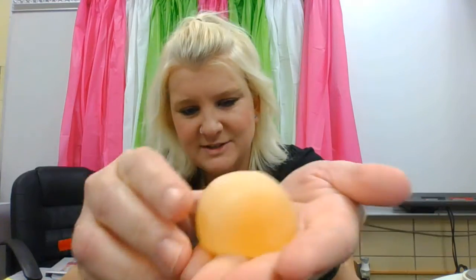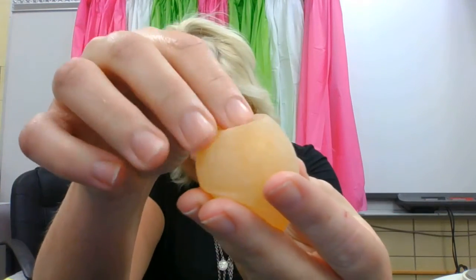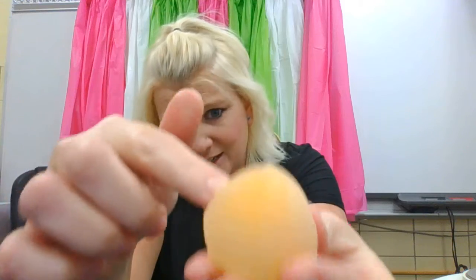Good morning everybody. I took the egg out of the Karo syrup and I'm going to let you make some observations here. If you can see, it's kind of deflated now.